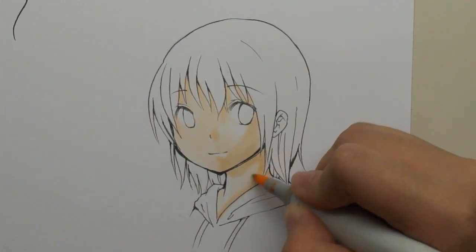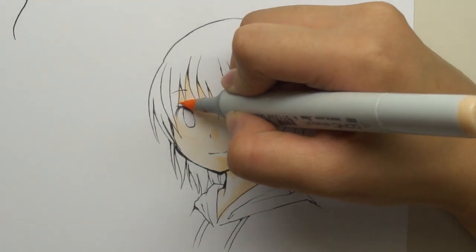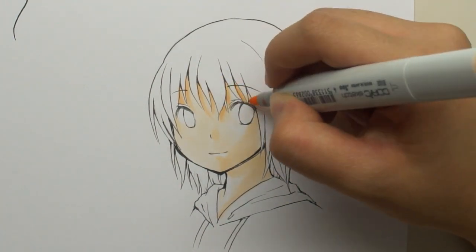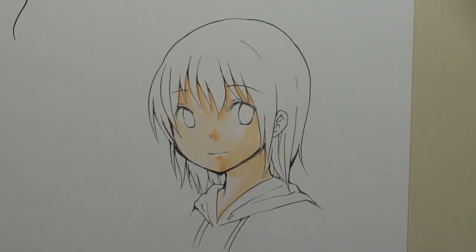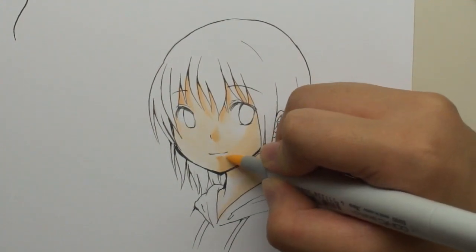I typically start with coloring the skin because it's usually the lightest color or place I'm coloring, rather than the clothes or hair. It's easier to cover light colors with dark colors than to cover light colors over dark colors. Now I'm going into my next color, E02 Fruit Pink. I'm going back over the darkest areas I want with this Fruit Pink, and if you want to blend it out quickly, go back to your E00 base color or your lightest color to make sure it's nice and blended.